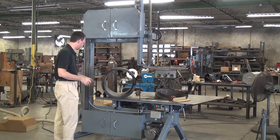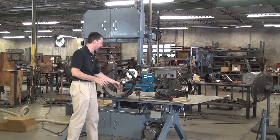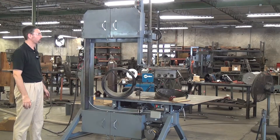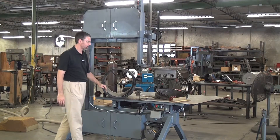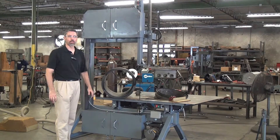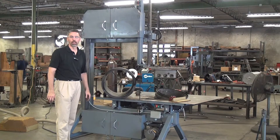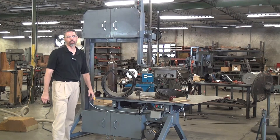With the moving table — I should have turned the dust collection system back on. This is what happens if you don't run the dust collection system; that's why I recommend it. But that's it — that's the Model 236. We call it the fitting and block saw: obviously usable for making fittings, cutting blocks, and many other applications. If you have any questions, please feel free to call or email us at Forrest Manufacturing. The link should be at the bottom of this video or in the information section. Thank you for watching.